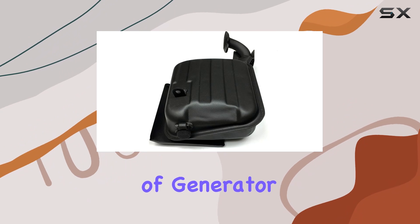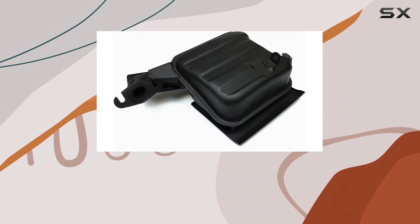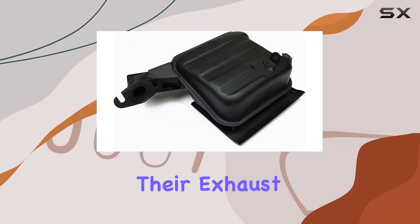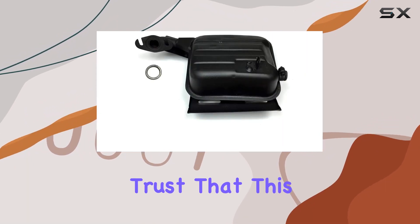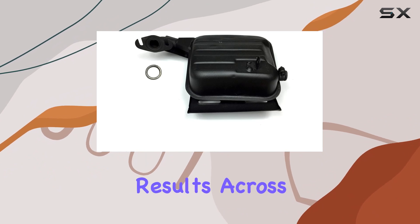In terms of compatibility, this kit covers a wide range of generator models, making it a versatile option for anyone looking to upgrade their exhaust system. From compact portable generators to larger industrial units, you can trust that this product will deliver optimal results across the board.